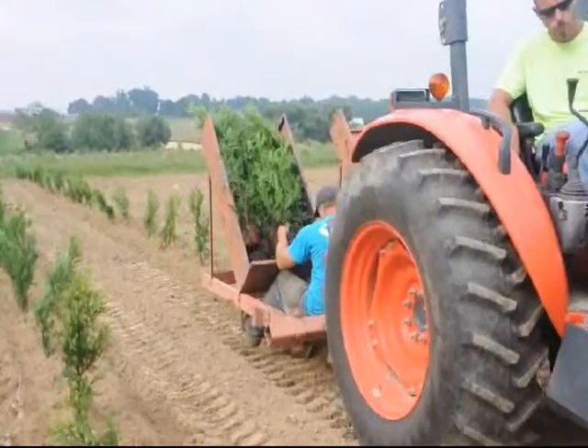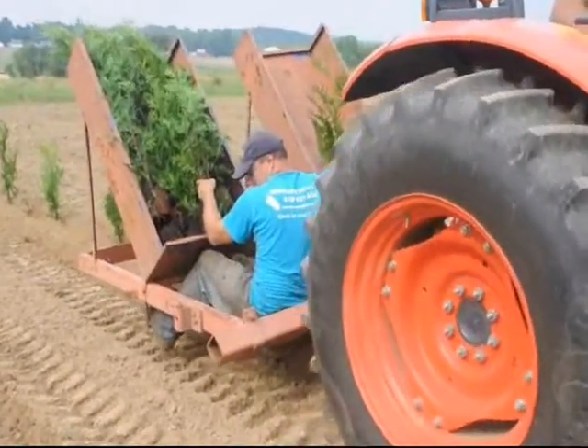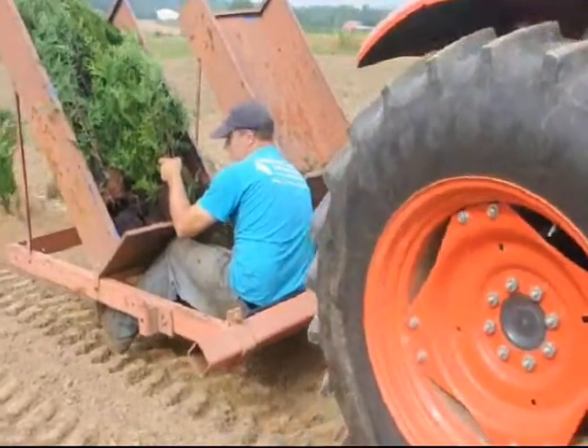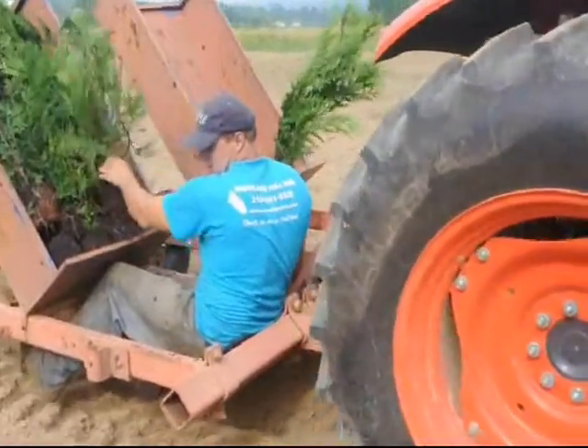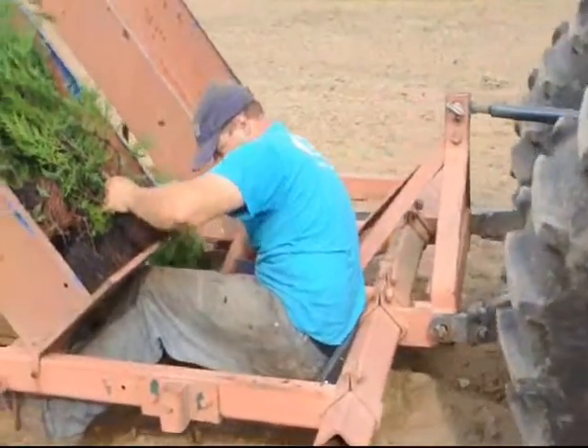If you wish to get some trees, we sell trees. We also have equipment such as you see here — a tractor and a tree planter — that you can lease from us as well. You can see us working in our fields, planting our trees and getting ready to put them in the ground.